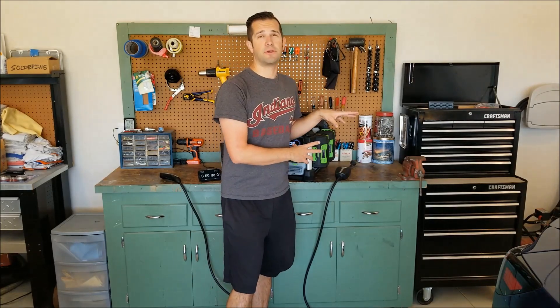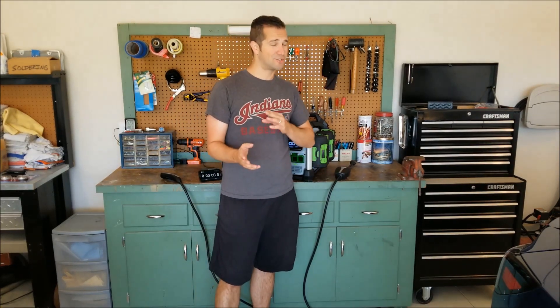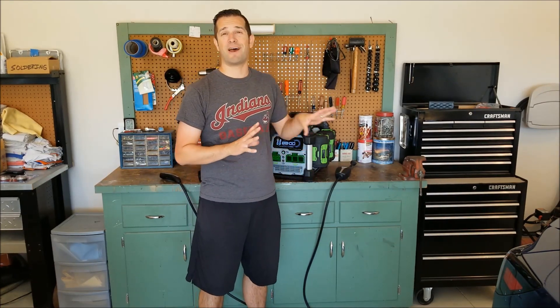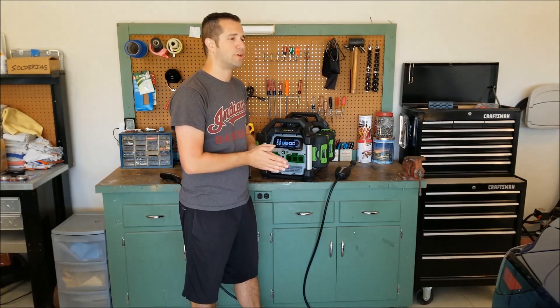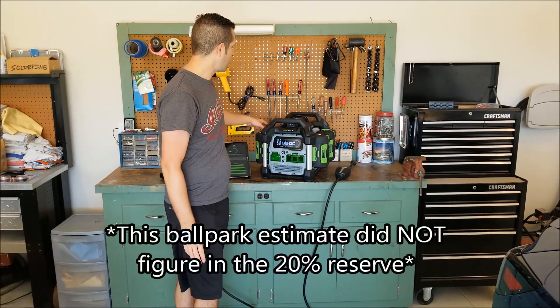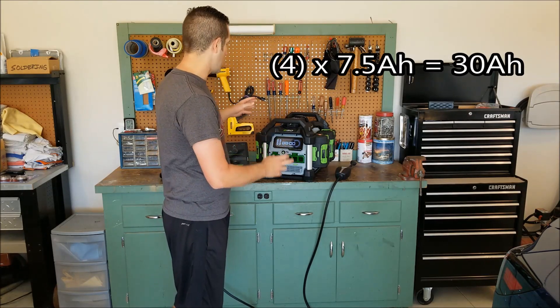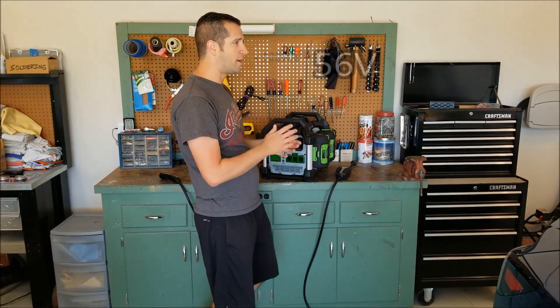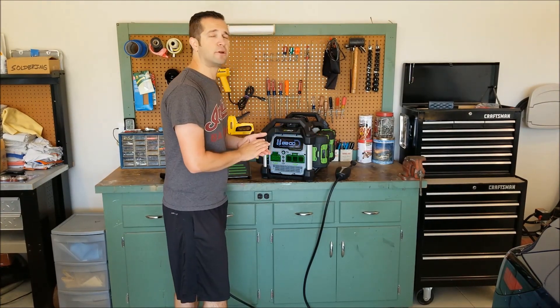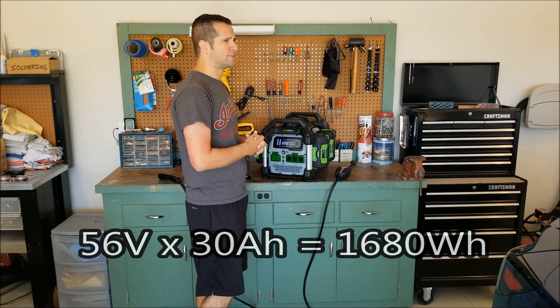Just to run over some details: this is supposed to be rated for 2,000 watts continuous. To tell you how long I suspect this is going to run — my initial guess without even doing the math, and this is the first time for me — I'm going to guess somewhere between five to eight miles. The reason I draw that number is we have four 7.5 amp-hour batteries running together, which gives us 30 amp-hours. They run at 56 volts, so multiplying volts by amps: 56 times 30 gives you roughly 1,630 watts.